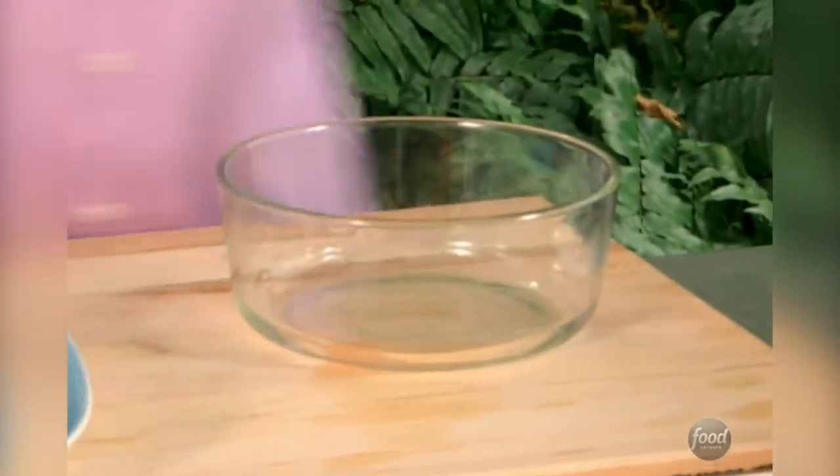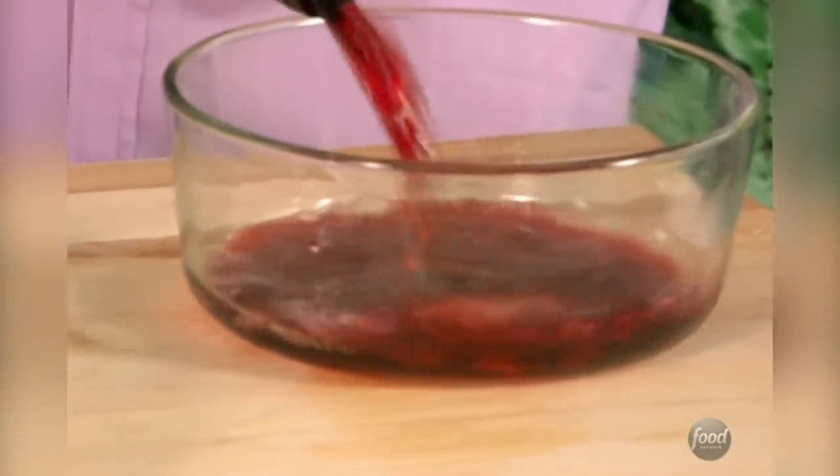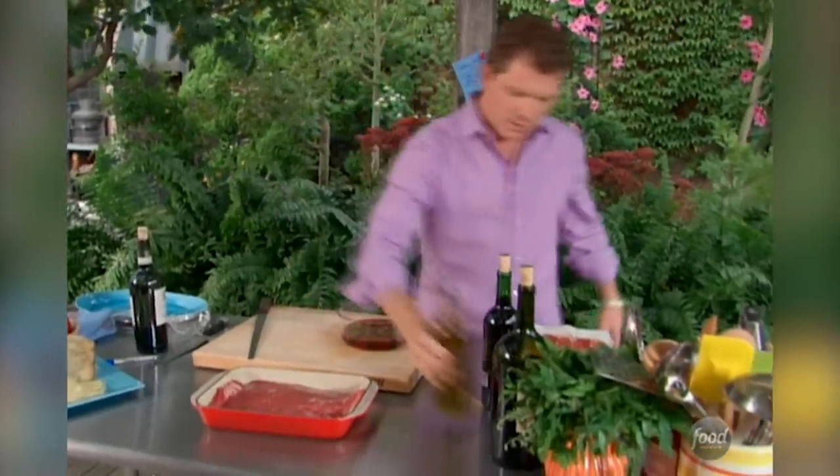Let's start off with our flank steak. The first thing we need to do is make a marinade. Some Cabernet — we're going to let this marinate for about four hours. And some shallots, some olive oil, and a little black pepper.